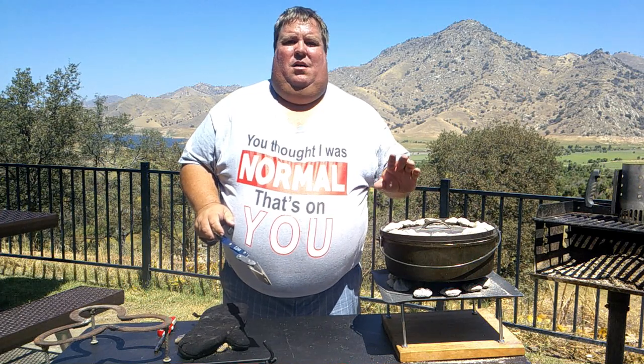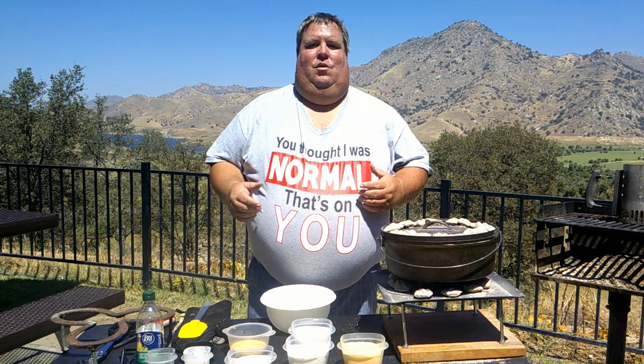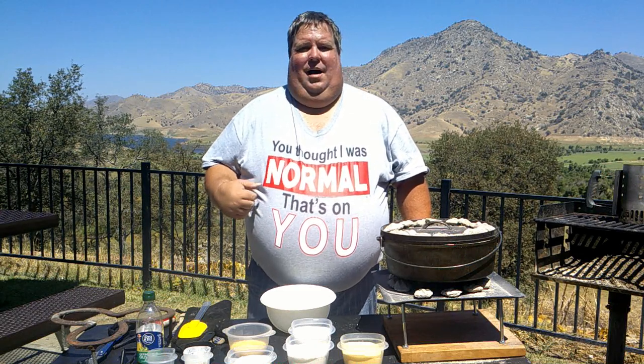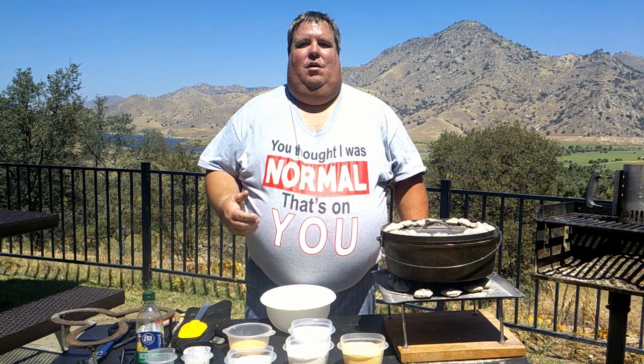Now while that's getting your Dutch oven preheated, we're going to get ready and mix the cornbread. Today we're going to mix up a favorite recipe that I've used a lot. I'll include a clickable link in the description where you can download my recipe in a printable PDF format. You can use whatever recipe you prefer, but let me interject a word of caution here.